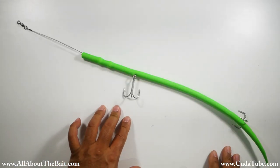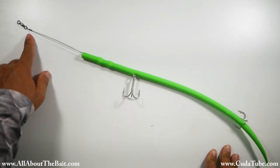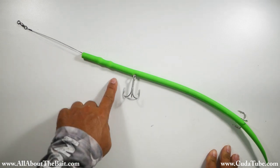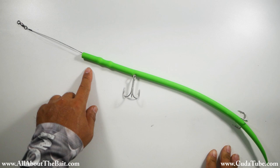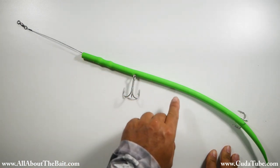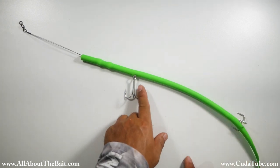Our double hook rig Cuda tube is complete. You'll find if you leave that last crimp there and use it as an adjustment to take out any slack on either side of the wire, it makes things a lot cleaner. You can see how tight both wires are running all the way down, and both hooks are perfectly placed.